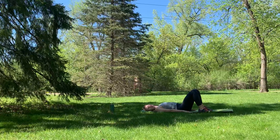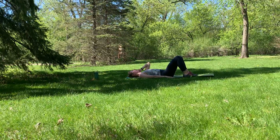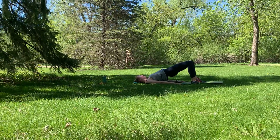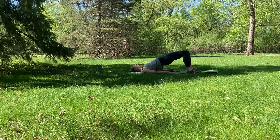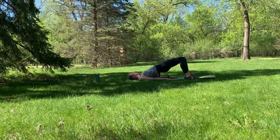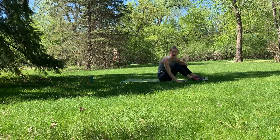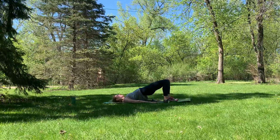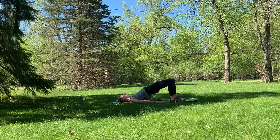We're going to do glute bridges. Those feet are planted; your neck, head, and shoulders are all relaxed down on the mat. Hands planted beside you as support. Lifting those hips to the ceiling, squeezing those glutes as you do, taking them back down and bringing them back up. Super important: as you're doing those hip raises, make sure you're not putting unnecessary stress on your neck. Distribute your body weight between those planted feet, your shoulders, and your core. Get those hips high — higher than you want to go — squeezing those glutes together tight.